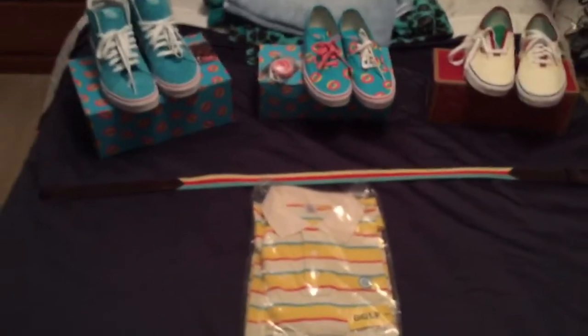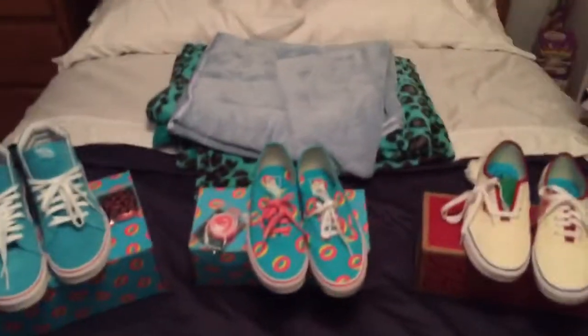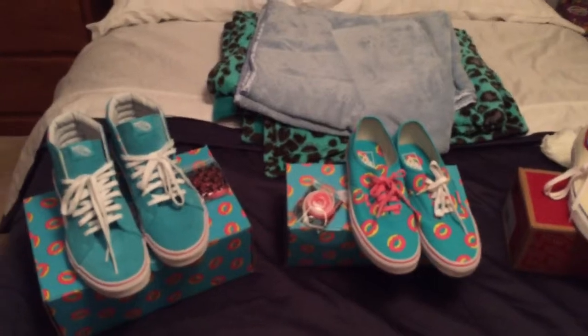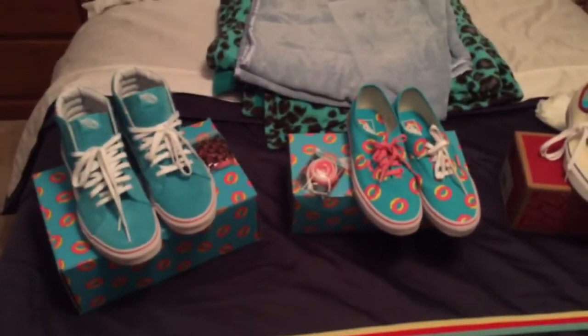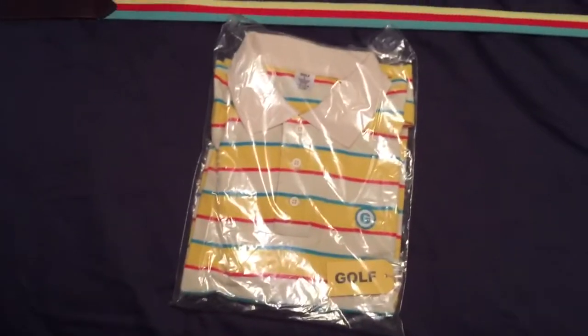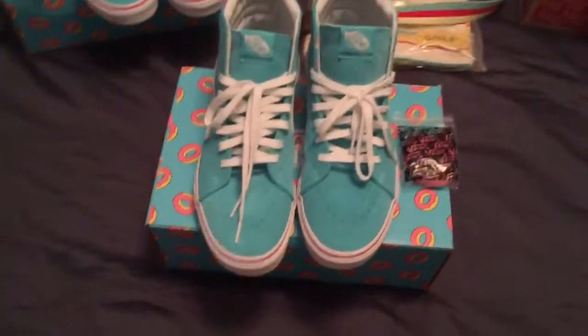What's up YouTube, I'm back with another video and today I'm going to be showing you some recent pickups that I've gotten since my 100 subscriber special. I'm going to go into all three of these shoes, the golf belt, and then this new polo that I got, so I'll be right back.